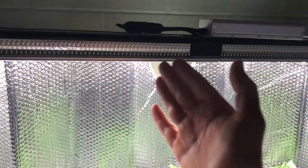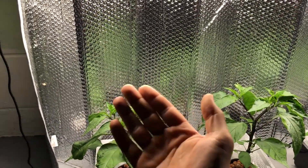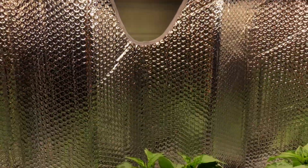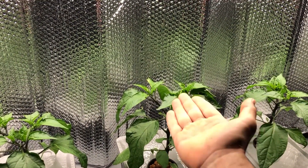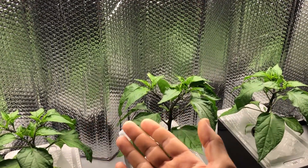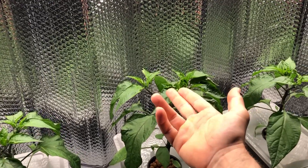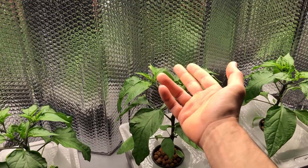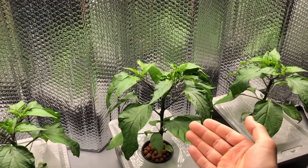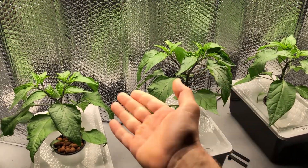I also increased the wattage of the light to about 170 watts. This light has very even output across the tops, with the only intensity difference being right in the center where there's a small gap — that's actually a good thing to prevent a hot spot in the middle. The center plant, being about an inch to an inch and a half taller, is receiving about the same light as the outer two plants as measured with my quantum power meter. So I rotated it to the center position to ensure all three plants receive equal light — it wouldn't be a fair experiment otherwise.